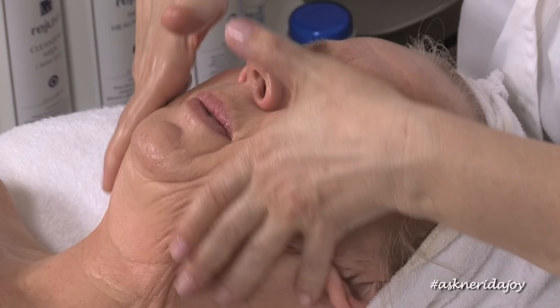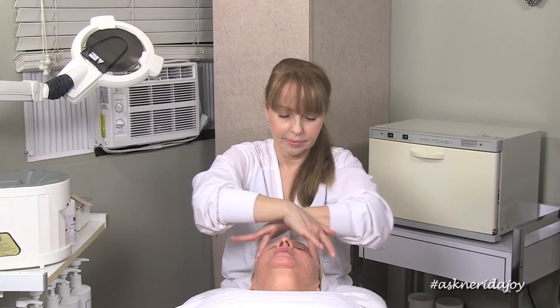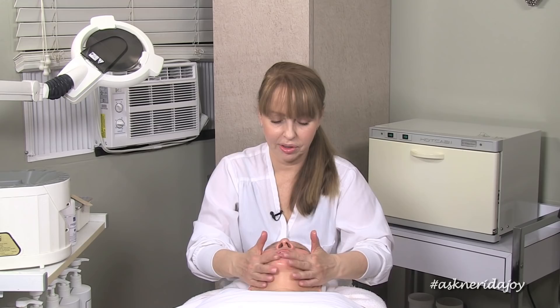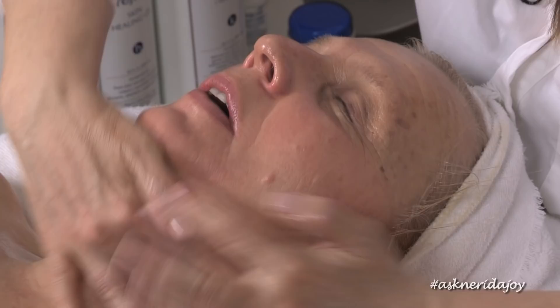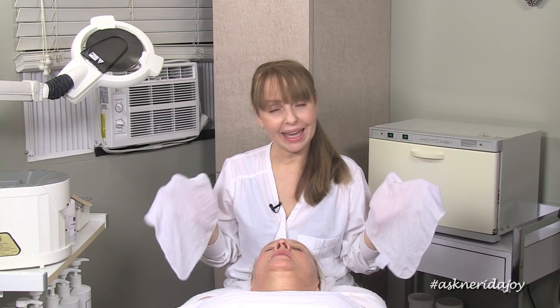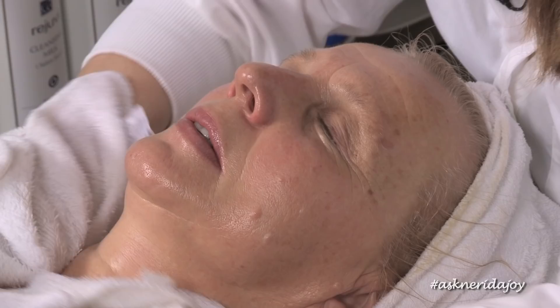When I massage, my movements going up are always a lot stronger than my movements going down — you want to mostly be massaging upwards, putting your effort into the upward motion. I also do quite a lot of massage around the neck area, which really helps with jowling and the skin on the neck. We've worked in some treatment products and I'm just very lightly going to remove the excess and do a very light extraction on those few blackheads on the tip of Lila's nose.